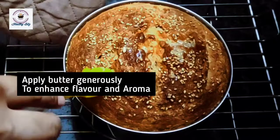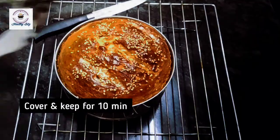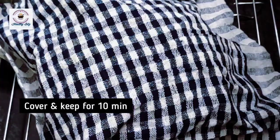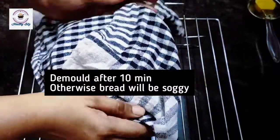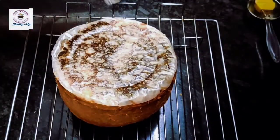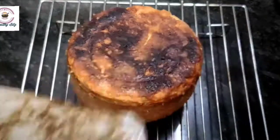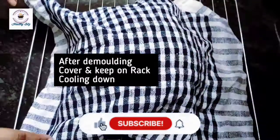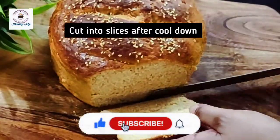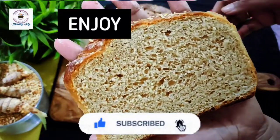The bread is ready. Remove it and apply butter immediately so the bread is very good, tasty, and fluffy soft. After 10 minutes, demold it — if you don't, it will become soggy and water will form inside. Put it on a rack for 1 to 2 hours to cool, then cut it into pieces. Your whole wheat bread is ready at home. Please try it. Take care, bye bye, see you soon!